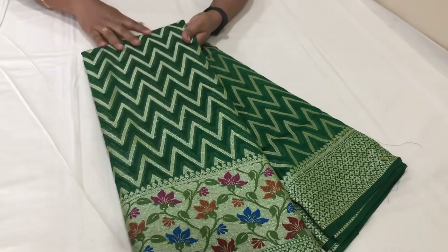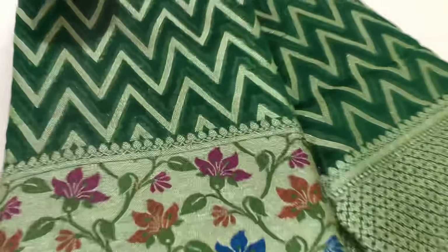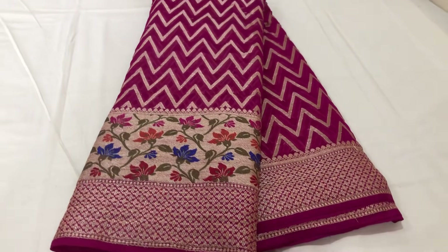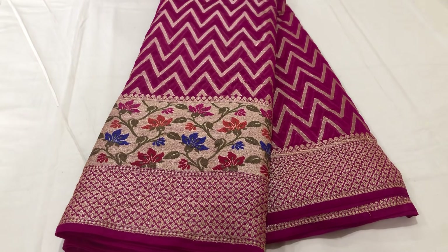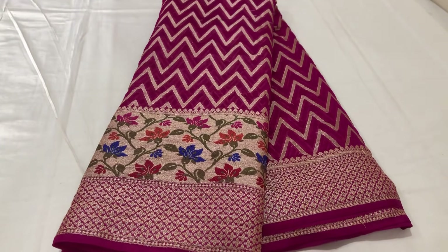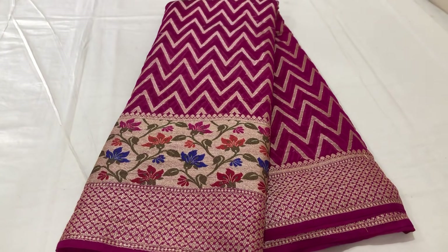We have bottle green. I will show you the first blouse — the pink color. I will show you the 3 colors. Only 2000, 2000 plus shipping. I will show you the new collection. Please like, share and subscribe. I will show you new varieties in the next video. Bye!